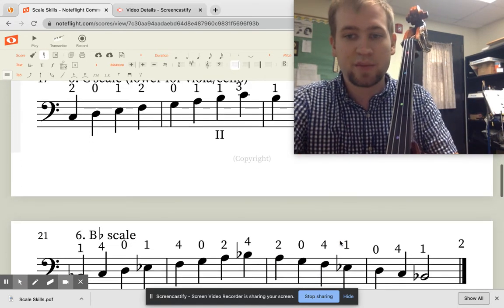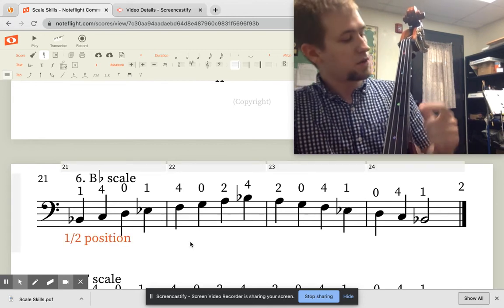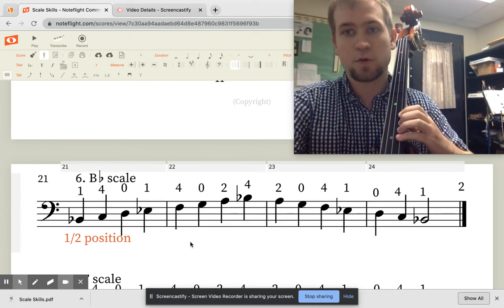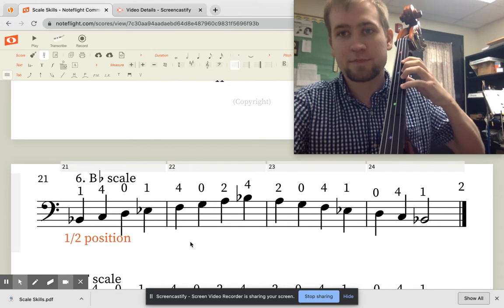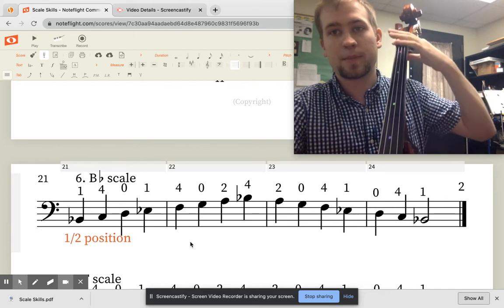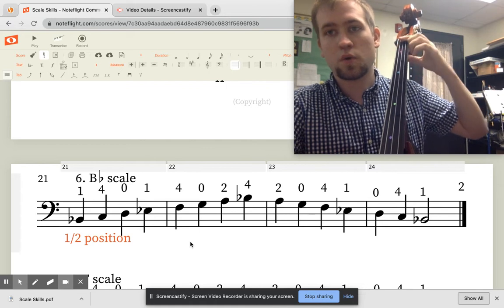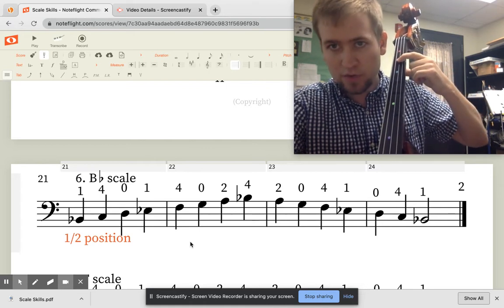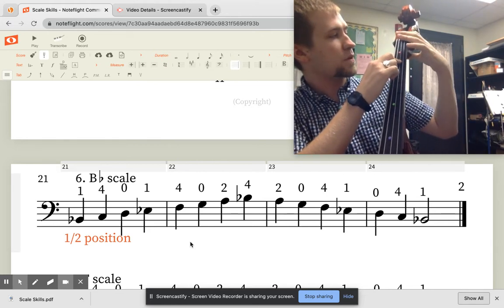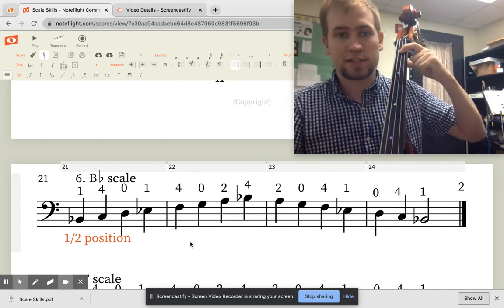Song number six is going to be a little different — notice it says half position. So I've taught you first, second, third, and fourth position. But half position is where your first finger is back almost to the nut, but not quite. You probably have a dot there, or you can find exactly in between that tape and the nut — that is where half position starts.